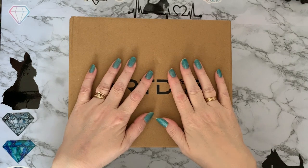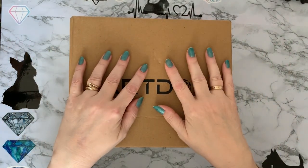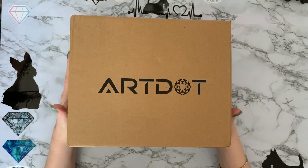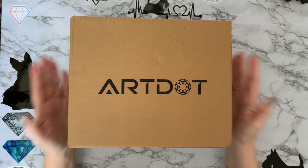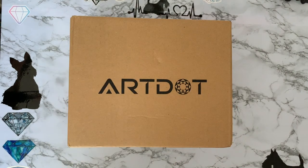Hi everyone, Liz here, thanks for stopping by. So I have an art package that's come from Amazon. I've had this on my wish list for quite a while and it had £5 off it — it would have been rude not to buy it. So let's get into it and have a look.